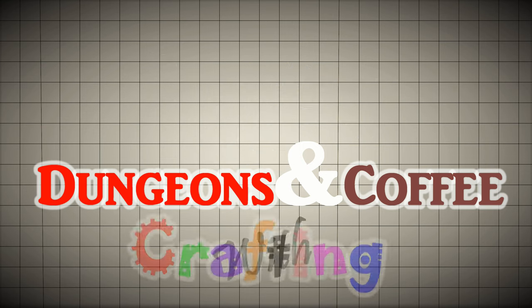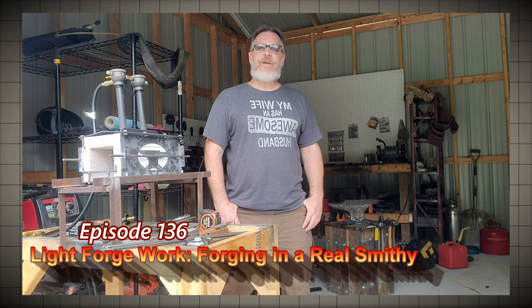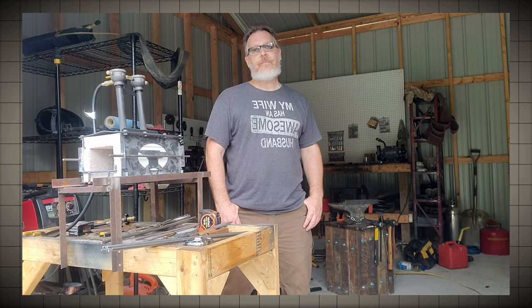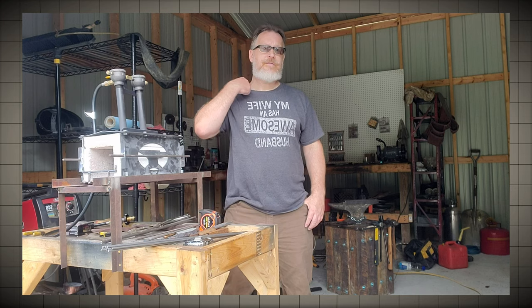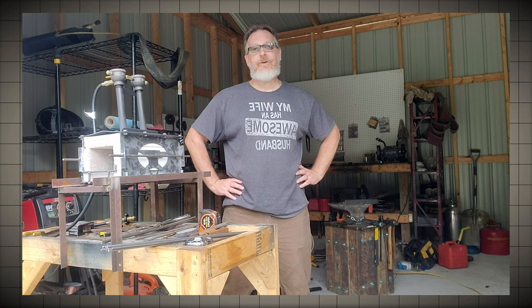Greetings. So today we're here at my son's forge. We're going to make some accessories for a beautiful camp tripod he made for me because he found out that I had some new cast iron cookware. So I'm going to put that to use. In a second we'll show you what we're going to make and we'll get started.